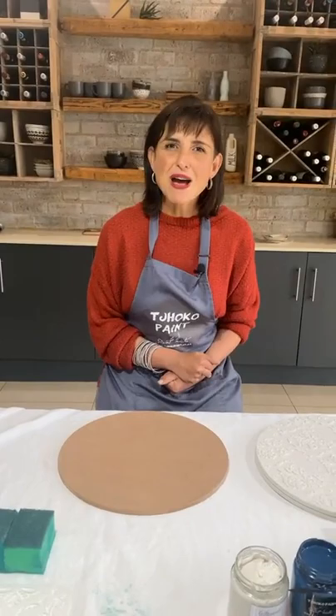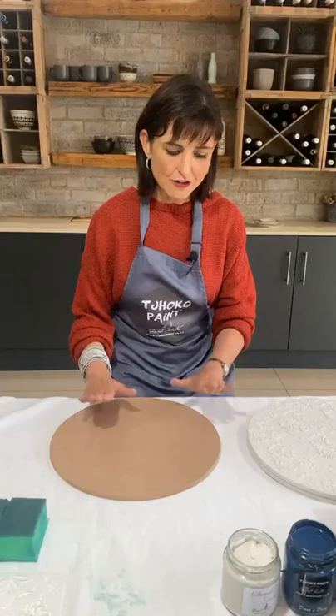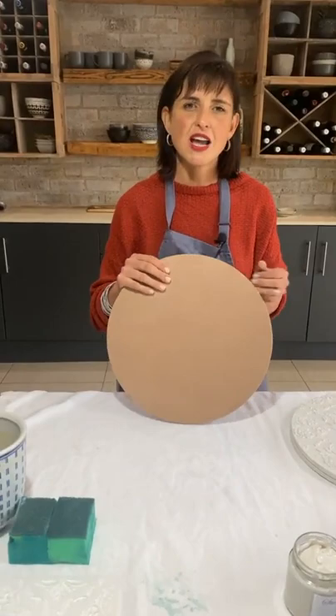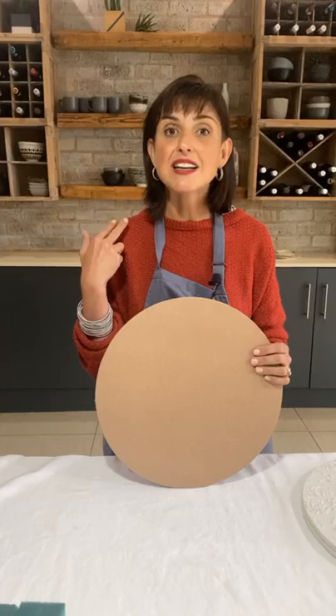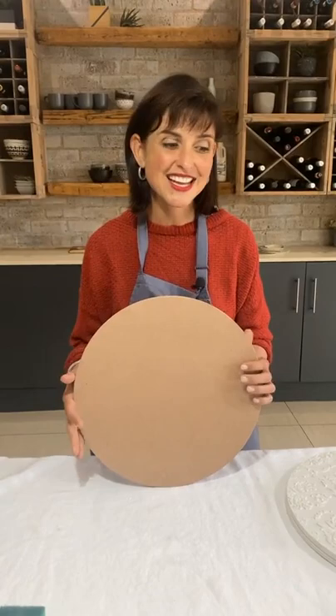So sit back, relax, be inspired, and enjoy this session with me. First of all, we are going to work on MDF board, also called Superwood. This can also be done on a wall, on a furniture piece, on tiles and wall tiles. The possibilities are endless. While I was busy doing this, I felt like I was walking down the streets of Italy with all the worn textures and colors.